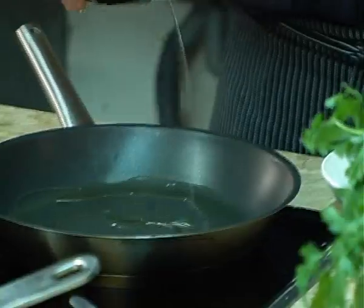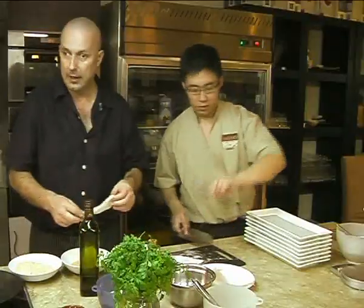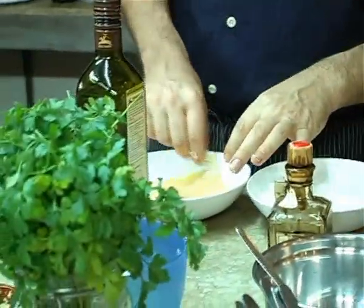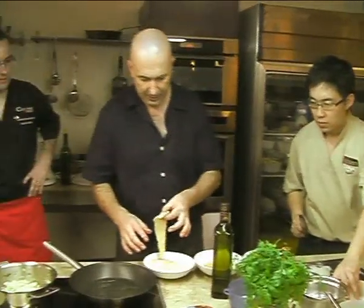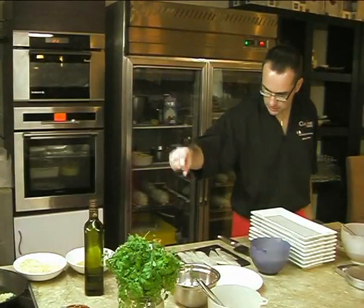All right, let's go. Put it in... lengthwise. The first thing, we put it in the flour, and then we put it in the flour again. And then you put a bit of salt and pepper on the fish. Voilà.